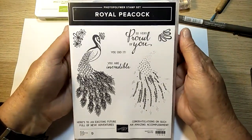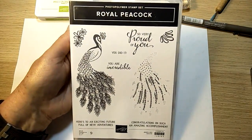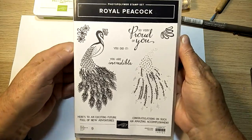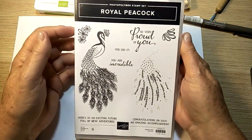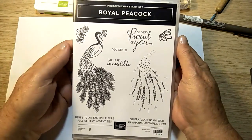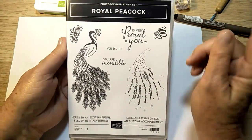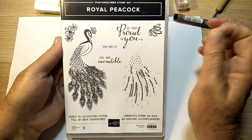Hello everyone, Julia Sheehan here, independent Stampin' Up demonstrator from Brisbane, Queensland, Australia. Tonight I'd like to do two quick cards using this Royal Peacock stamp set again. They're very different to the cards I did last week, although one of them is using the same colors.